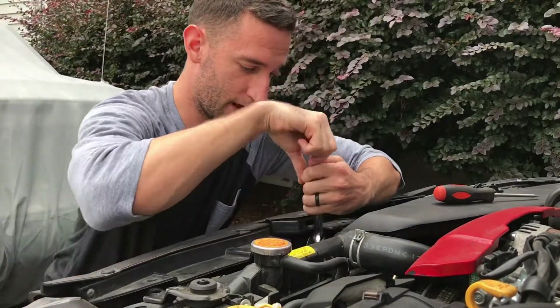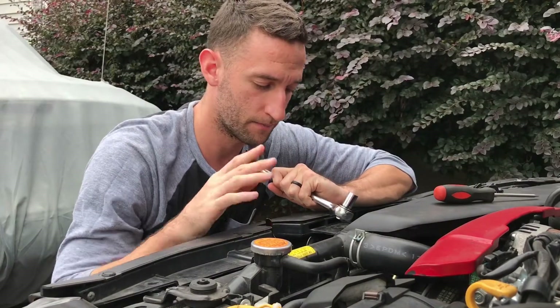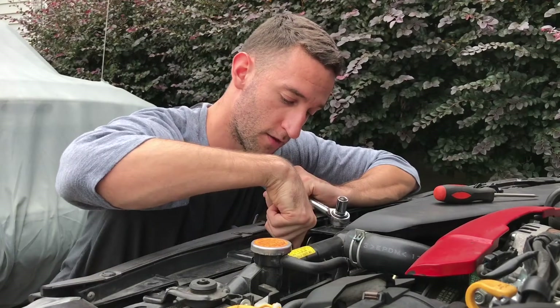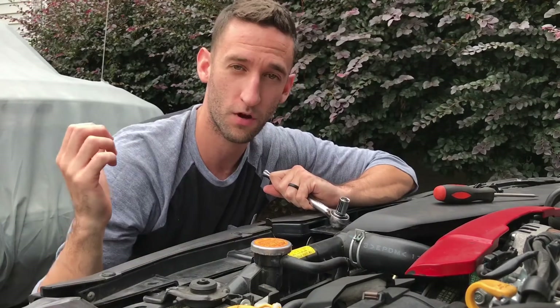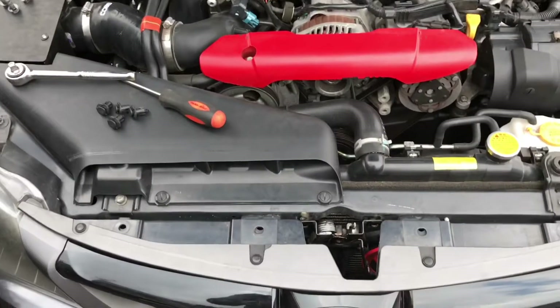I'm taking out the latch that holds down the hood of the car because I'll be able to get to the bolts for the horn a lot easier that way, just since we're not taking the whole bumper off. This will make it a lot more accessible.